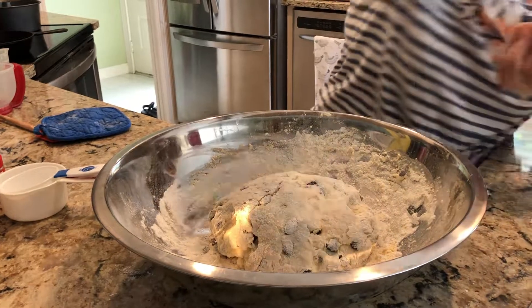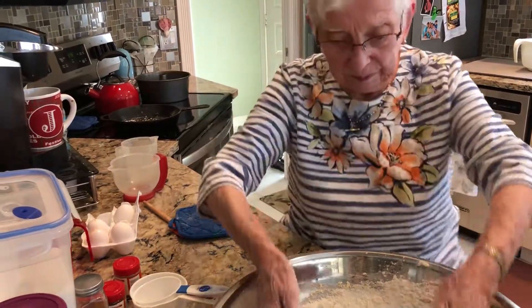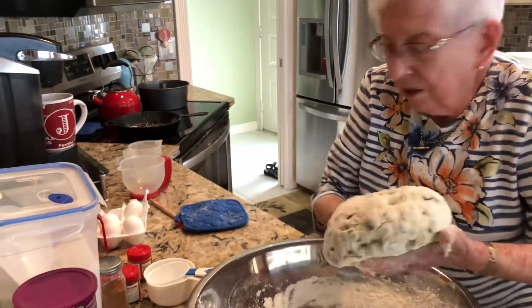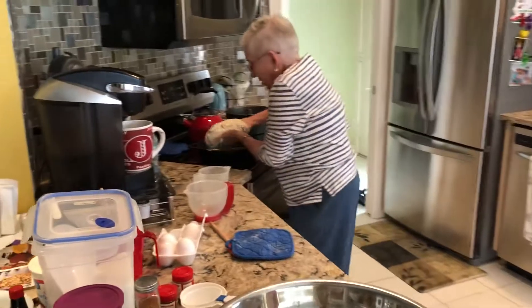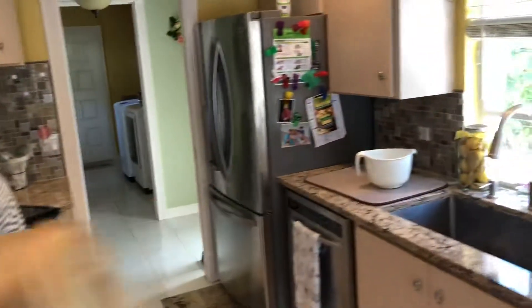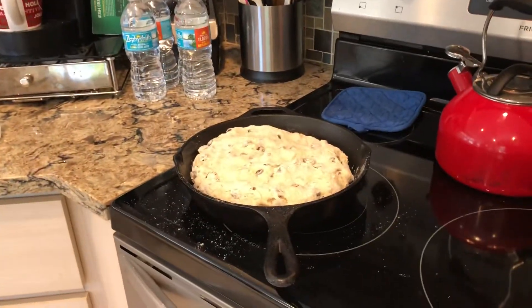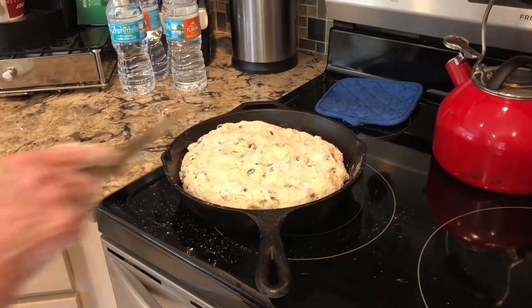Shake a little bit of flour on the bottom of the pan. That's where the butter was — it was greased. You have to have it greased, and it's a cast iron pan. You're patting it down with your knuckles and a knife, and put the cross on it.